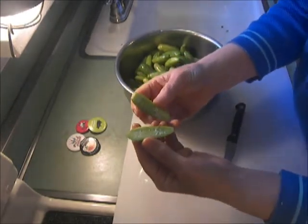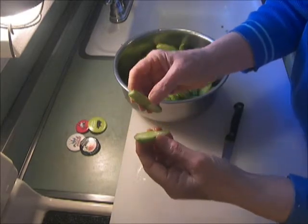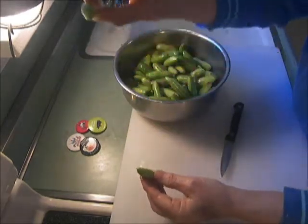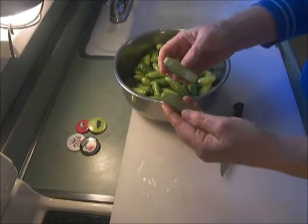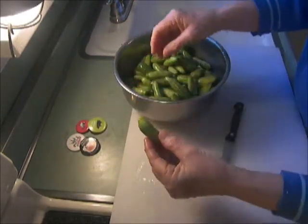Growing up in Pudukotai, where he grew up, they used this to clean the slates in the schools on their little slate boards. That's a really cute story, I think.